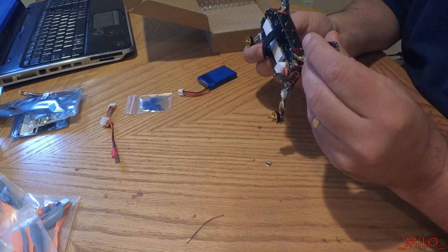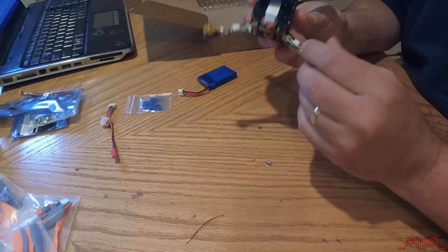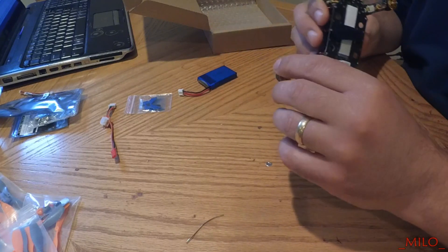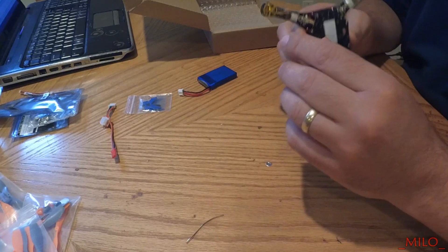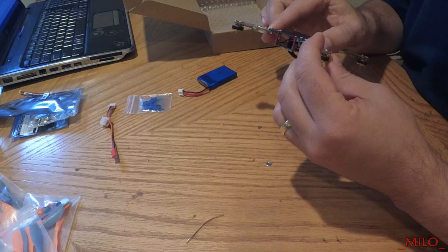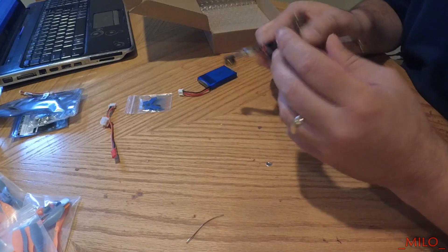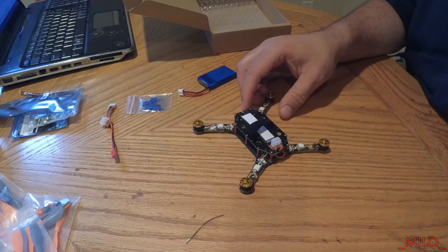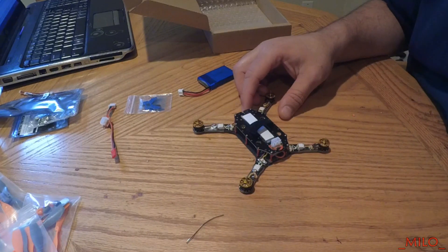It is completely assembled and these motors are tiny. This thing is very interesting. Some of the people that got theirs were complaining that the screws were loose right out of the box, so let's see.